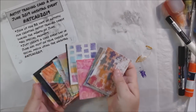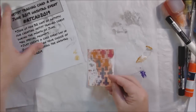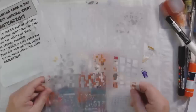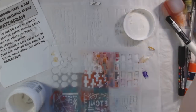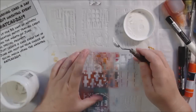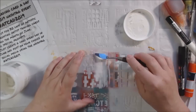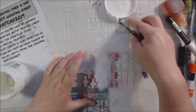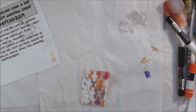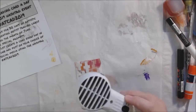Hello everyone, it's Shel C from Paper Ocotillo Studio. Today I'm sharing days 9, 10, and 11 of the artist trading card a day challenge for June 2019 — making a small piece of art every day that's an ATC, which is three and a half by two and a half inches. I've been posting all my cards on Instagram and in the Art Joy of Sharing community Facebook group, as well as the Pick a Stick challenge group.